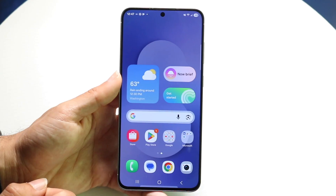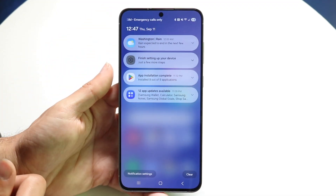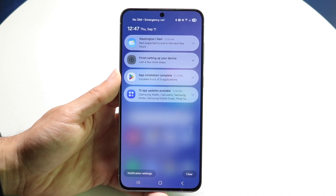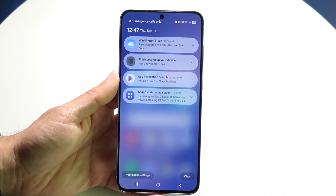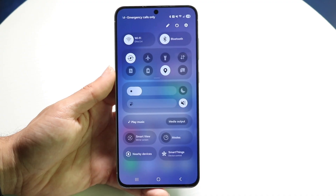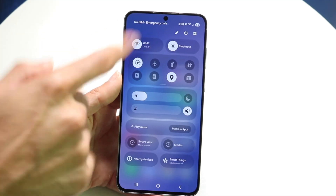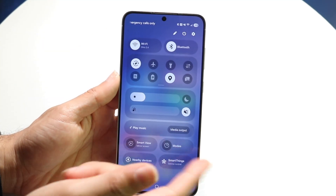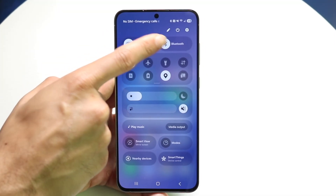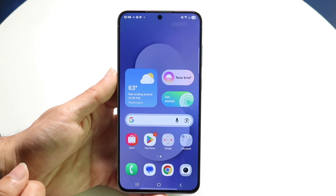Your status bar contains a lot of information. Swipe down on the left side to open your notification drawer and see notifications from your device. Swipe down from the top right corner to access your quick toggles, where you can turn Wi-Fi on or off, adjust brightness, adjust sound, and customize the panel using the edit pencil icon. You can also restart your phone via the power button or jump directly into Settings.